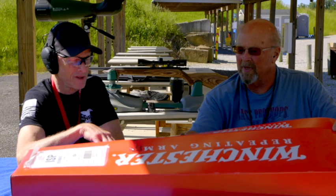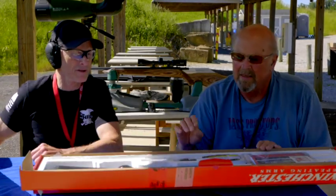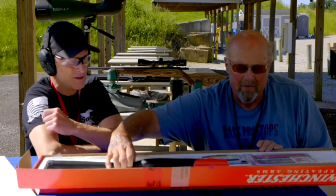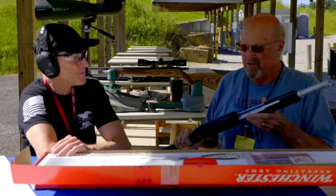Let's go over it, unbox it, and show people what we've got that we're giving away this year. It's a Winchester pump — they're nice guns. I've got one, you've got one. I've got a trap model. They make like 40 different models of this gun.